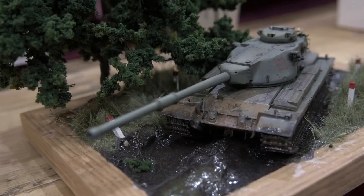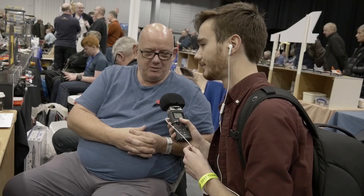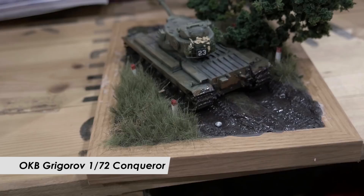I've noticed this model over here — would you just like to talk us through your process of building it? First off, the model is a 1/72nd scale Conqueror by OKB Grigorov. It's resin and photo etch. That must be very detailed then, yeah. Yeah, 139 bits of photo etch at that scale is pretty remarkable.